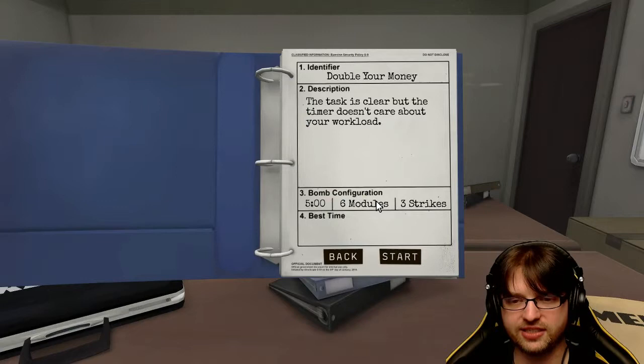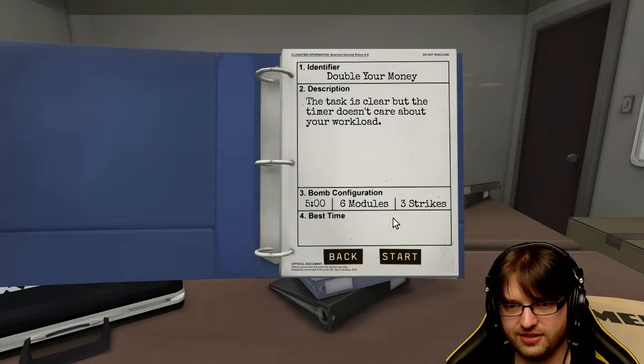Double your money - the task is clear, but the timer doesn't care about your workload. Six modules. You ready? Probably every single one of them - oh my god, we're gonna die.